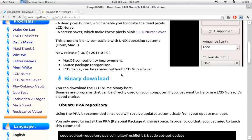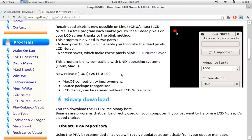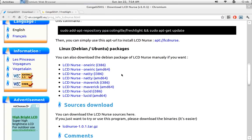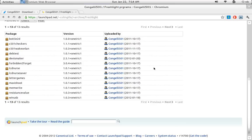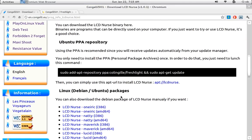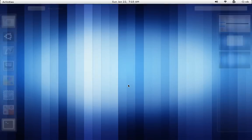LCD Nurse is actually a pretty cool little program. I like it a lot. It's a good utility and it's easy to use. It's available for download through a dev package or through sources. There's also a PPA available as well. His Launchpad account has other programs in there too. The package for LCD Nurse is really easy to download and install.